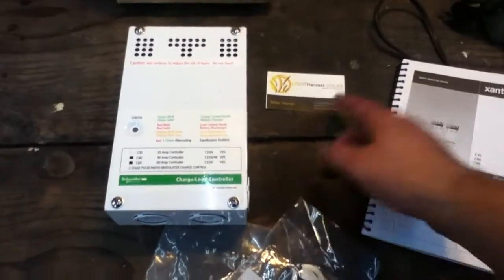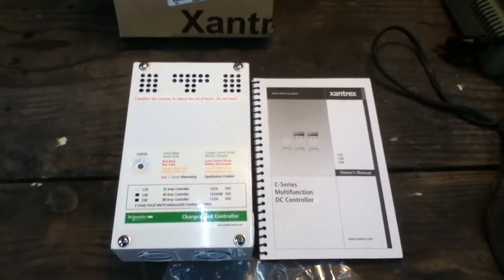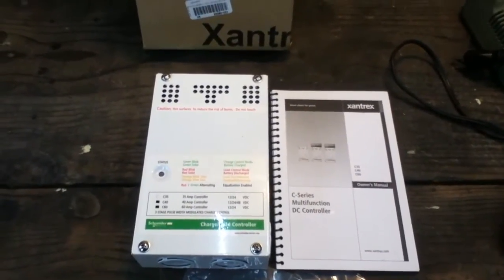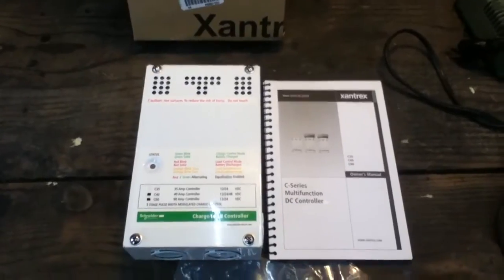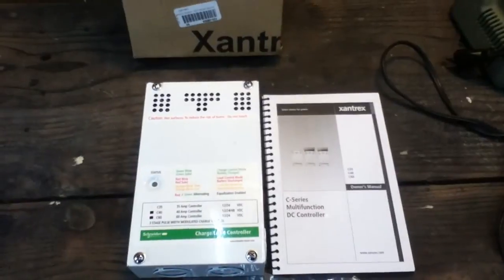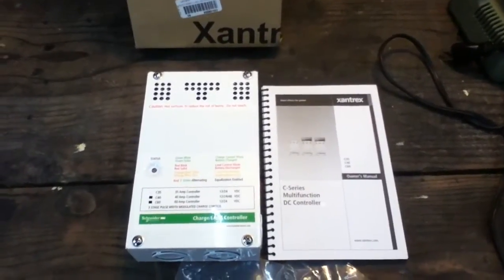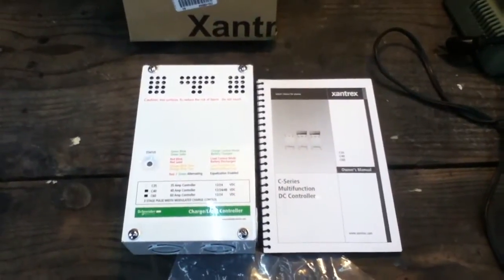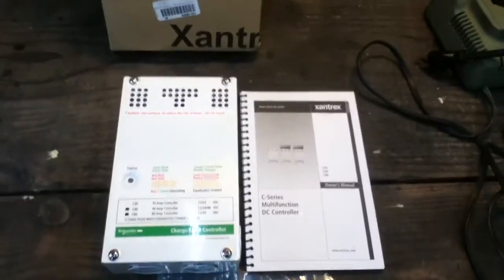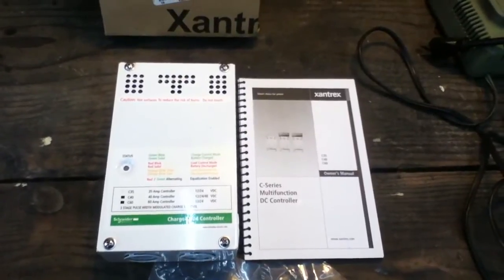It does come with a pretty decent, comprehensive owner's manual. I bought this one locally at Light Harvest Solar for $125. They're available online for around $90–$95 plus shipping, or $119. I'm not going to begrudge a local guy $10 or $20 profit when you can get it right away instead of waiting for the UPS or FedEx truck. Amazon's price wasn't significantly better than the local guy anyway.